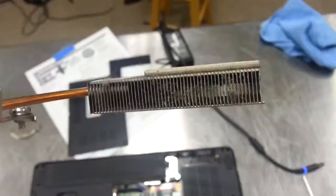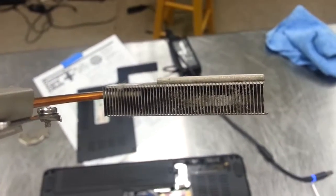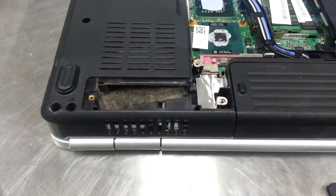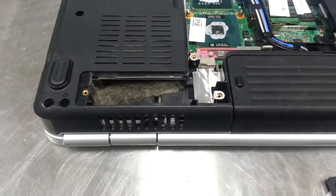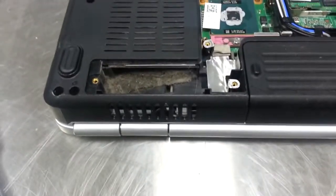Oh, look at that. Not only is this thing gnarly, but check this out — that's just gnarly. Looks like they've got a cat or something. All kinds of fur and dander in there.